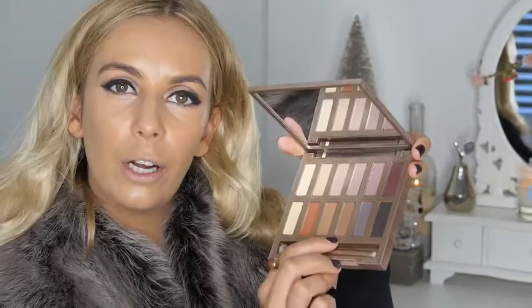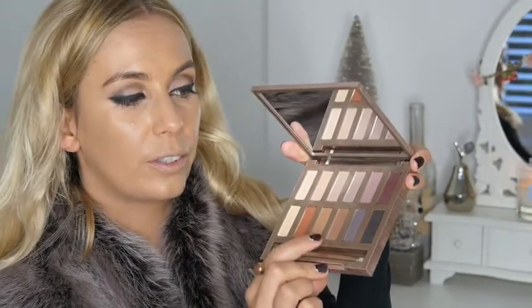Really work that foundation in, taking it under my eyes and patting that in. I'm going to go for a nude lip for this. Under my lower waterline I'm going to use some of the lockout — the brown — which is a matte brown, just going under my lower waterline.